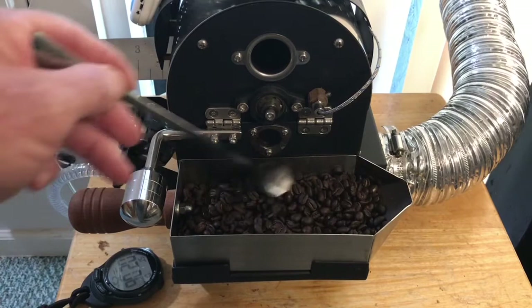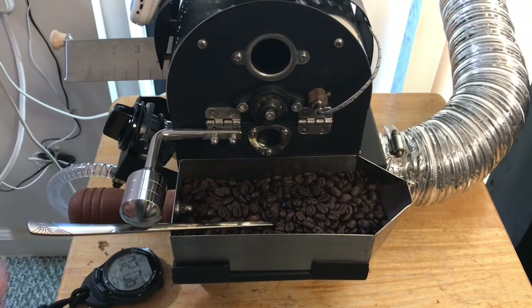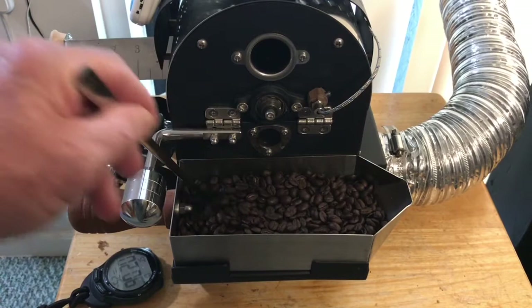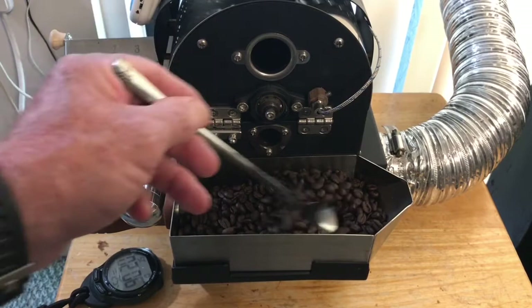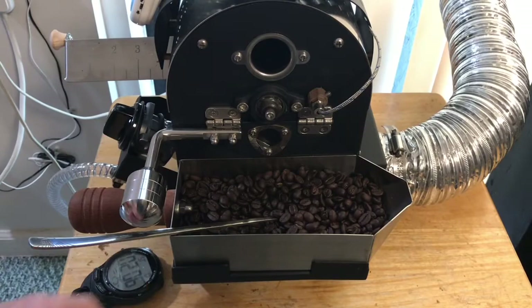That was pretty impressive, getting to second crack that early. Now in order to extend the roast, I've noticed that it doesn't roast that well on low gas, so it's going to be necessary to use high gas. The two easiest ways to extend the roast time are your charge temperature and the amount of time that you either let the roast run on low or have the gas off — and how long you run that segment to extend your time to 150 or 160. That's the easiest way to do that.